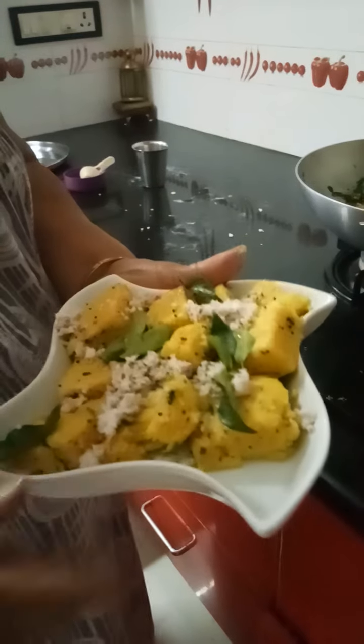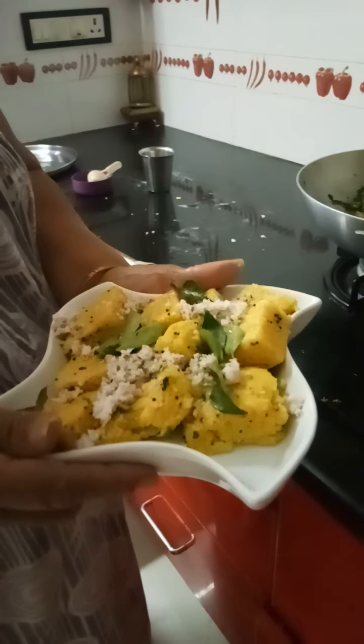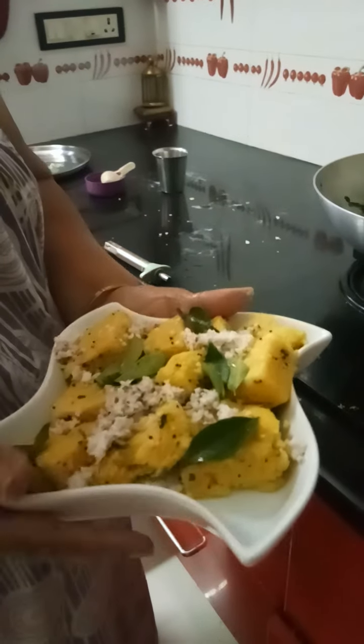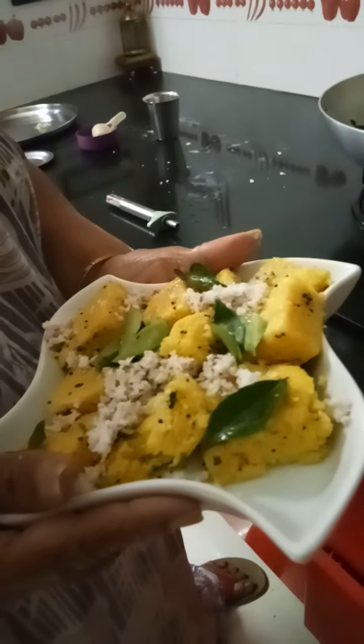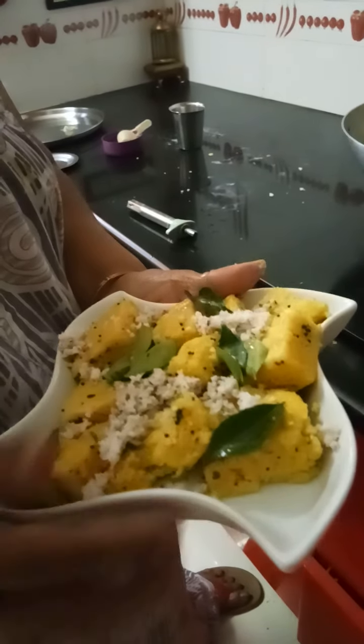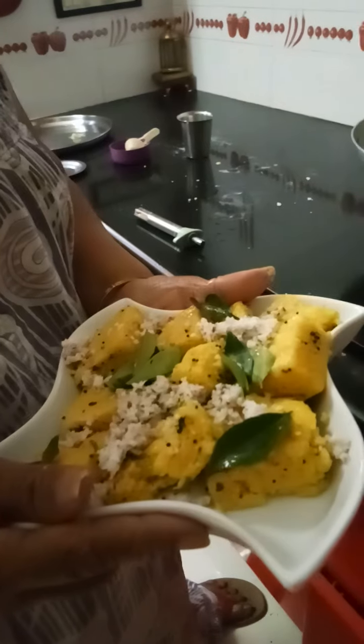You can add the coconut scrapings and fresh curry leaves. Your kamandokla is ready to eat. Please subscribe to my channel on YouTube in the name of Indira Shah and press the like button. Thank you very much.